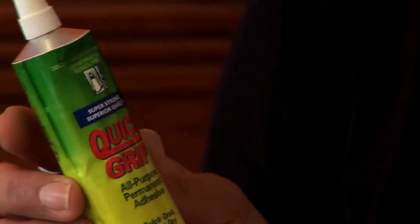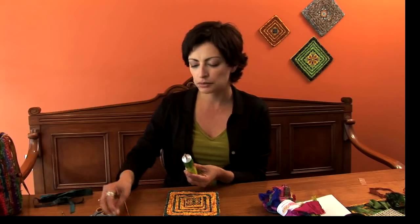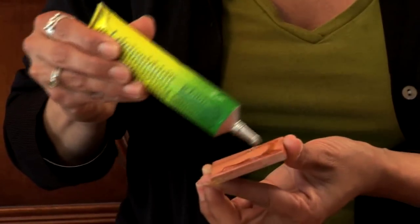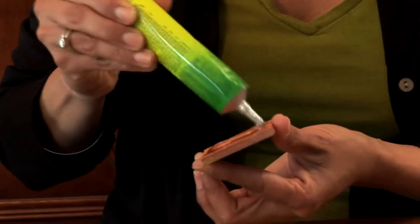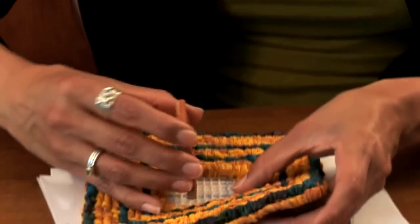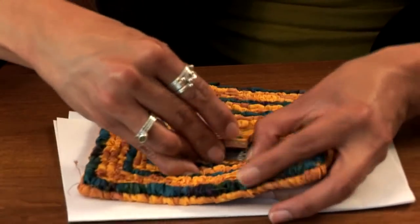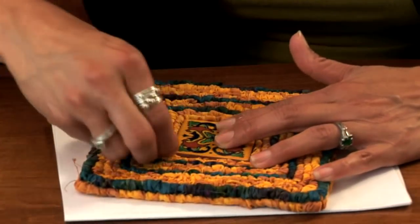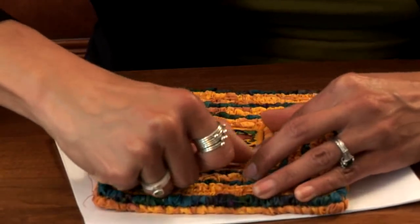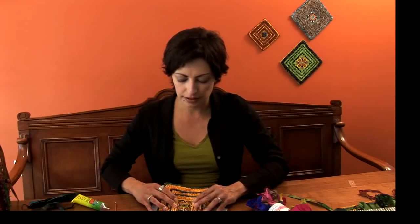It doesn't have that really strong chemical aroma that requires a lot of ventilation — it's really the best stuff I've found on the market. Apply it to the tile, just a little bit around the edges since it's really strong adhesive and it will dry fast. Let it get just a tiny bit sticky before you put it down to protect your surface. Then work it in and press it in place, using your fingers to pull out the loops so they don't stay wedged underneath. Press it down — it dries very quickly — and you'll have a beautiful trivet with a nice piece of tile set in the center.